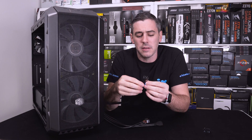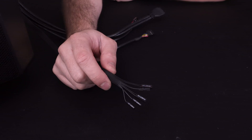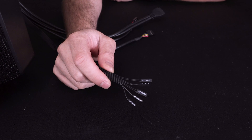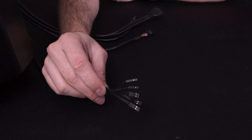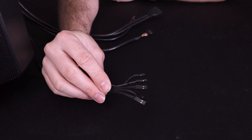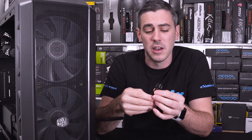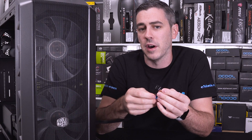The main front panel connectors are going to be your reset switch, hard drive LED, and sometimes even LEDs for the power button and reset button. They can really stem across multiple different connectors. For the most part with a chassis like this from Cooler Master, you will find probably about four or five different connectors.